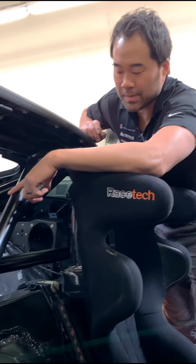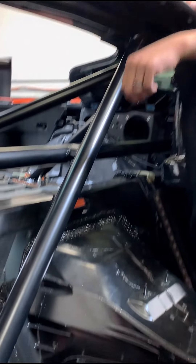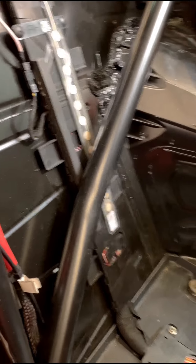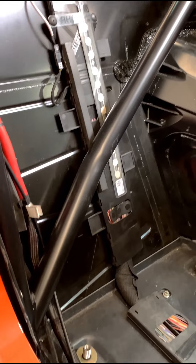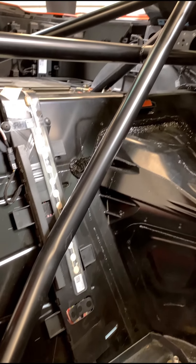Another cool feature is where the placement of our diagonal bar gives a little extra space to have a passenger seat in here. We test fit passenger seats in here without any issues — you can move them pretty far back, almost all the way back depending on the size of the seat. So you don't lose any passenger side seat clearance, as well as driver.